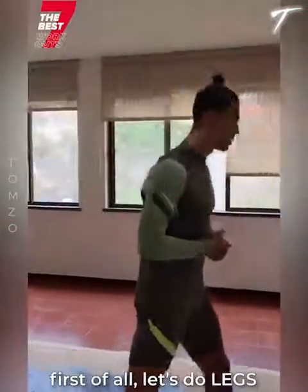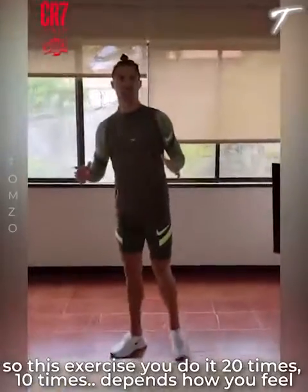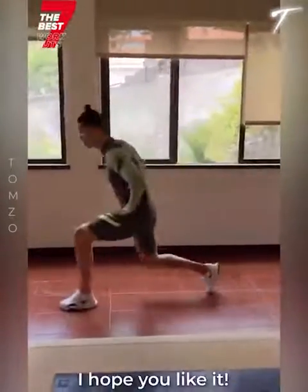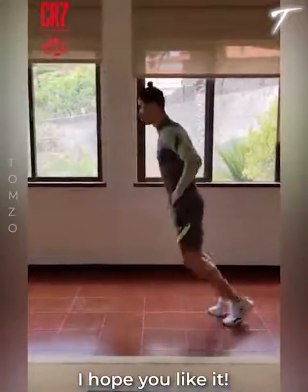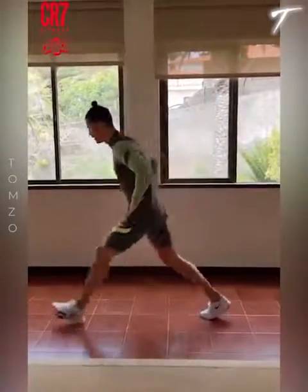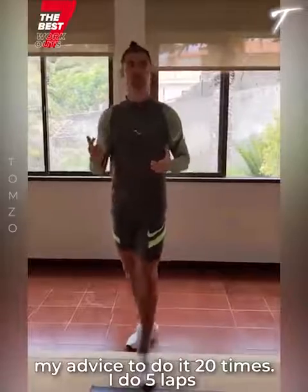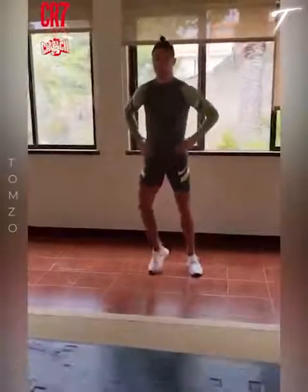First of all, let's do it. Legs. For each exercise you do it 20 times or 10 times — it depends how you feel. The first exercise: I do it 5 laps, but I recommend for you to start with 3 laps. My advice is to do 20 reps.